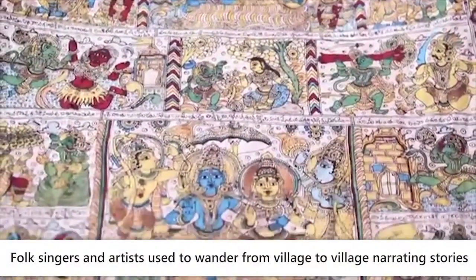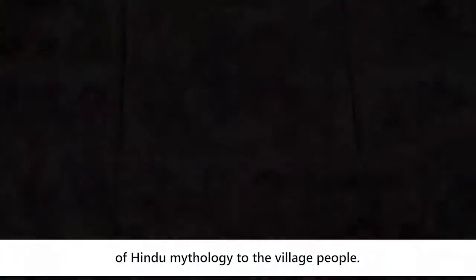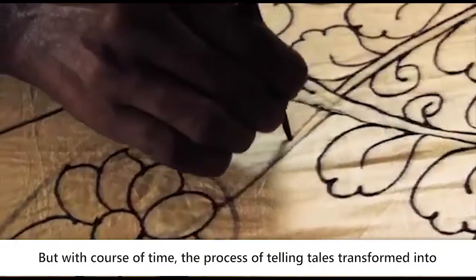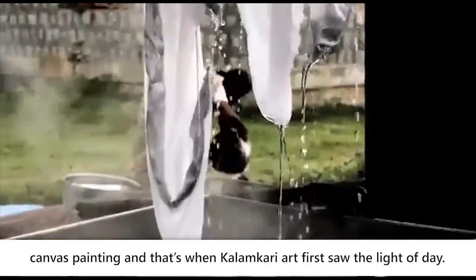Folk singers and artists used to wander from village to village, narrating stories of Hindu mythology to the village people. But with the course of time, the process of telling tales transformed into canvas painting, and that's when Kalamkari art first saw the light of day.